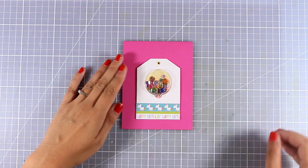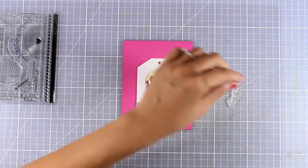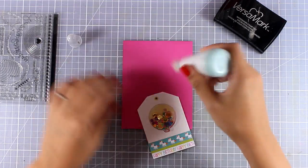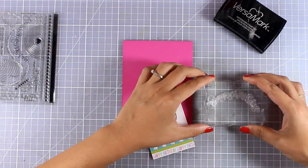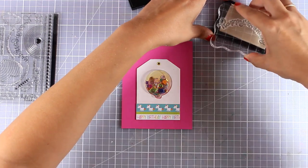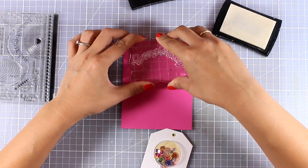I've brought in the pink cardstock and already created a top-folding card that's four and a quarter by five and a half. This is where I'm planning to stick my tag. You can leave the tag as it is to go along with a gift, but I wanted to show you how to turn it into a card. I'm going to stamp the phrase happy birthday directly on top of my card base using the stamp included in the stamp set.